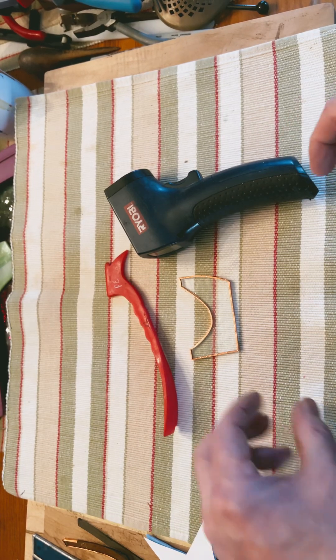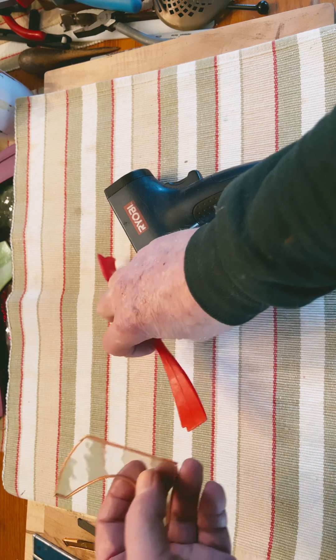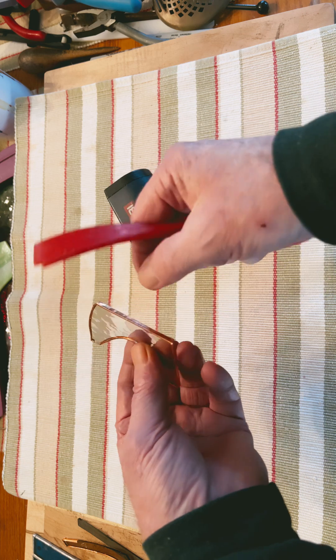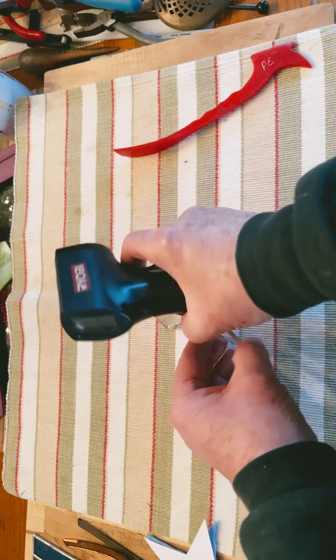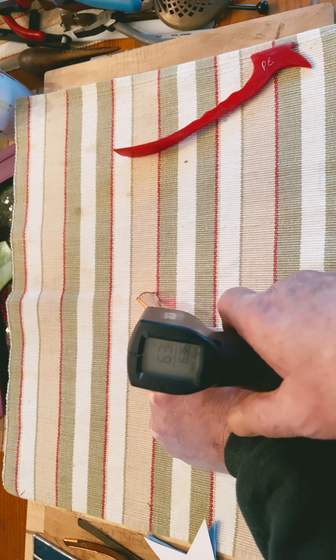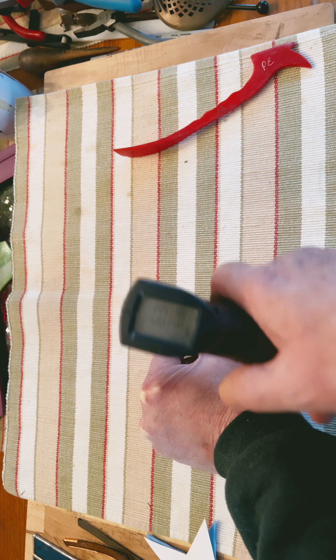Okay, here we go. We're going to do a scientific test to see if burnishing copper foil heats it up. First, let's take a sampling of the temperature. 63 degrees.